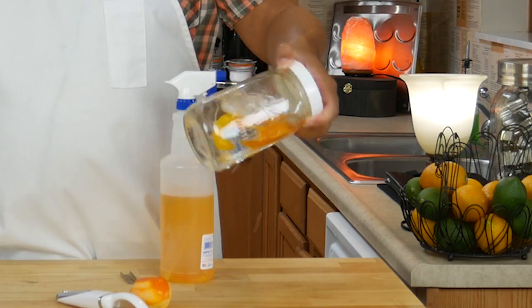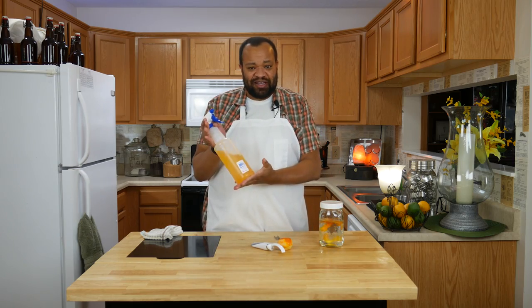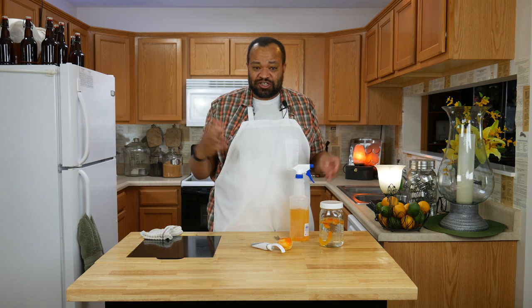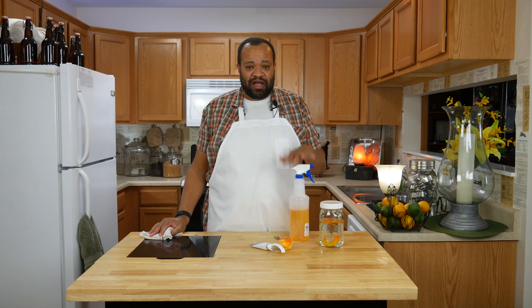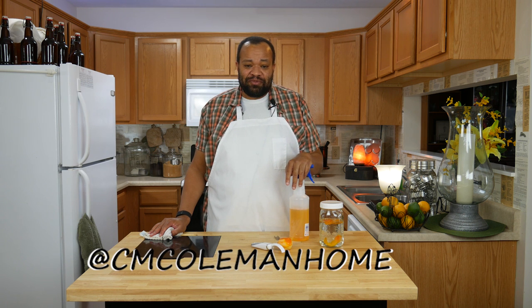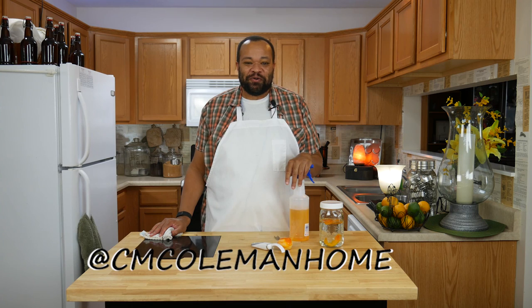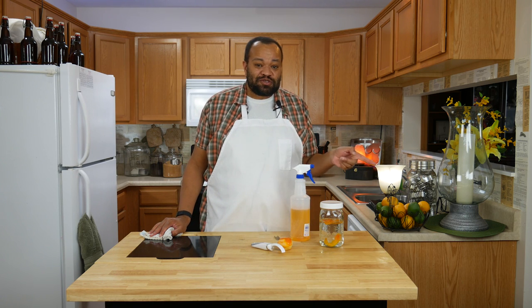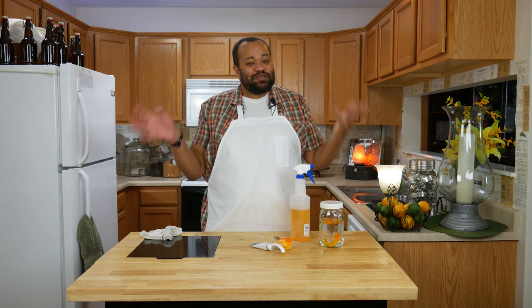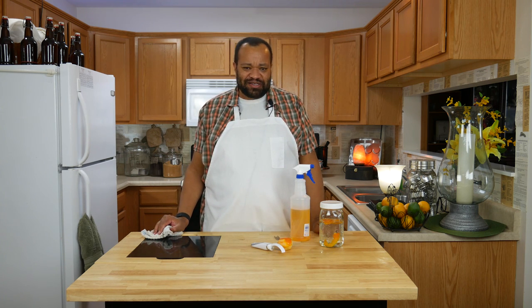After about three weeks I just strain this, put it into a bottle, and there you have it — an orange cleaner that you can make in no time, all natural, and you will love it. If you make this, let me know. You can get a hold of me on most social media at cmkolemanhome. If you're new here, don't forget to subscribe. Every Wednesday is a tip for the home so that we can do things around our house and make them all natural, because like I always say: why buy it when you can make it yourself?